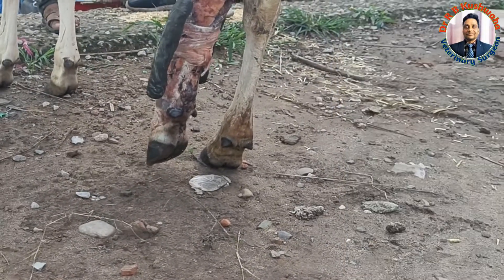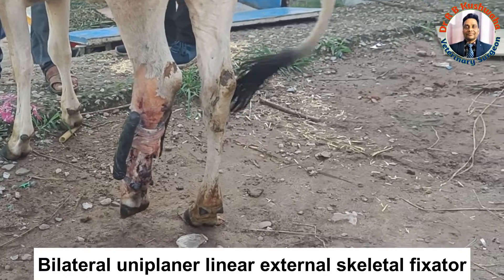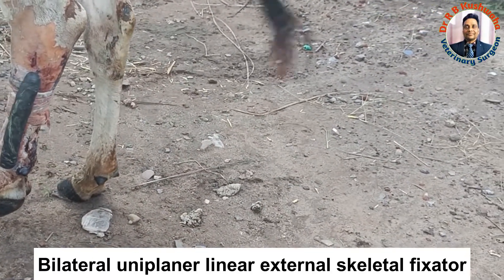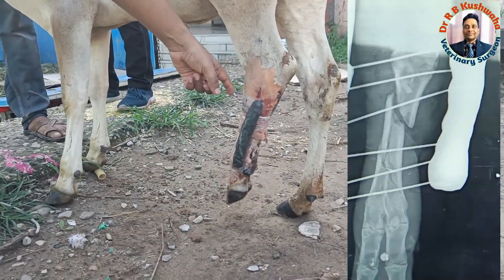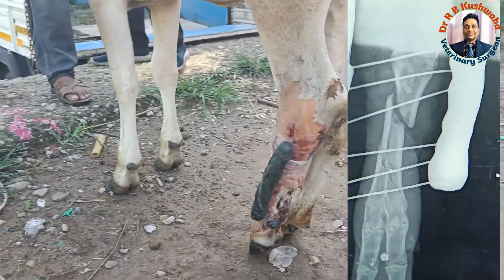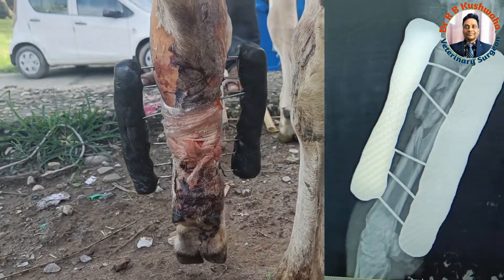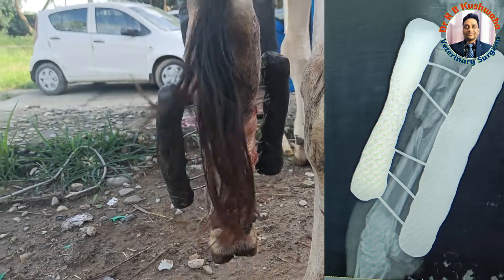This fracture was managed by the bilateral uniplanar linear external skeletal fixator technique. We have placed 2.3 mm K-wire approximately and 3.3 mm K-wire digitally.